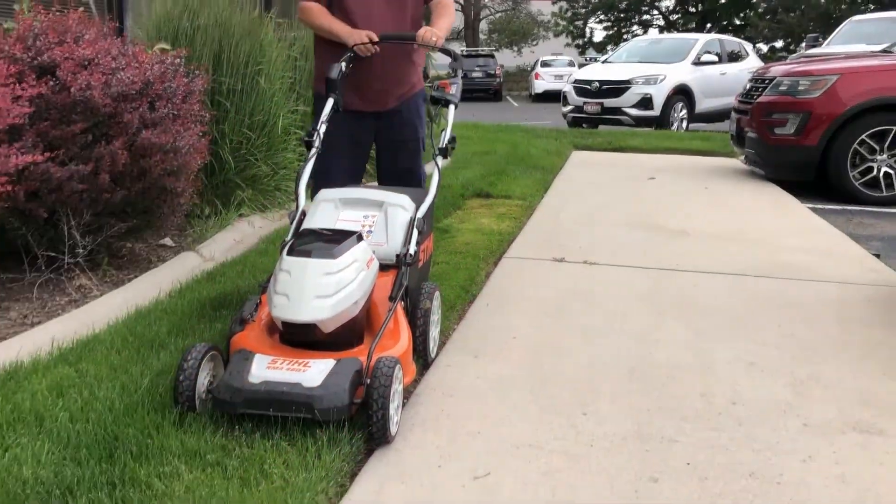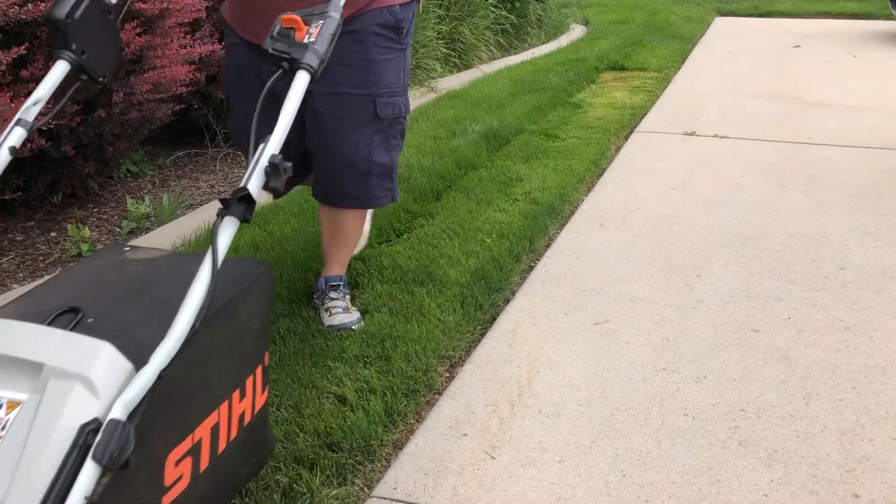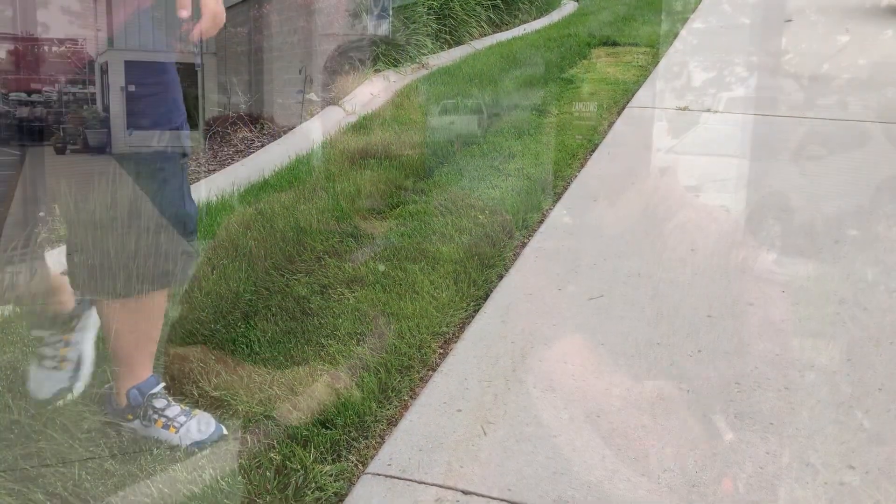So you can reduce weeds, save water, and have a greener lawn just by setting the mower's height properly. We did a little test just to prove our point.